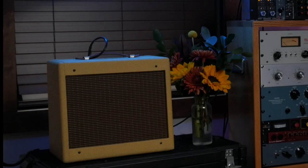Hey, my name is Shu Teek, and due to pending litigation, we're going to step outside of our usual routine to take a look at this, the Mojotone Tweed Champ F51 Amplifier Kit.